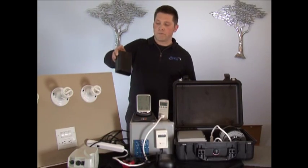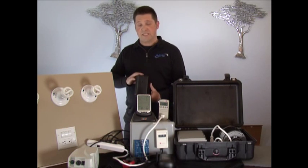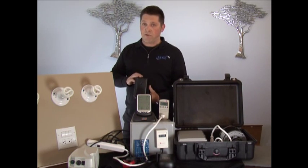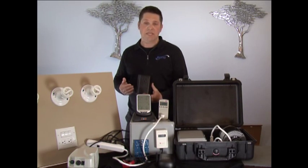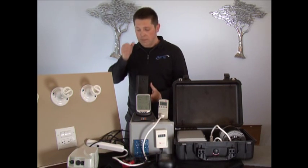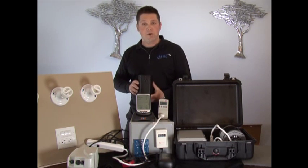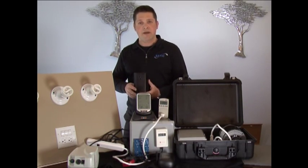The next product I want to show you is the same technology in a less expensive but not less powerful and easy to use plug-in model. We call this the ES120 because it's an energy saver, 120 volt, and we're going to show you on a motor load in a moment. But what I'd like to emphasize right now are the EMFs.